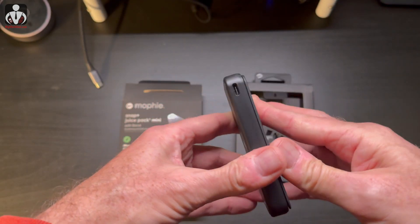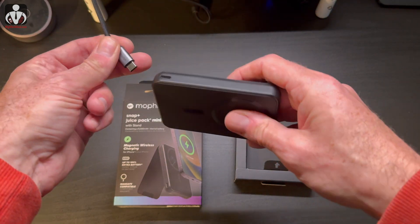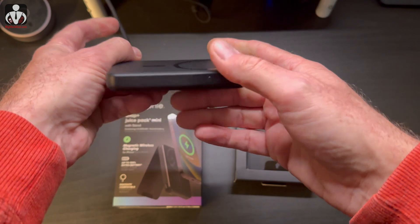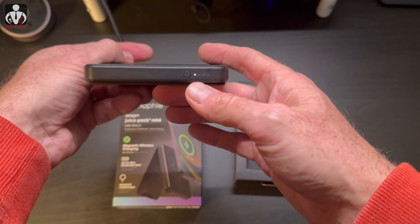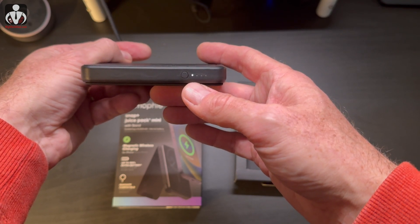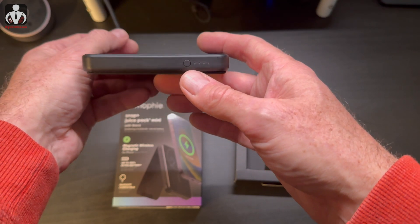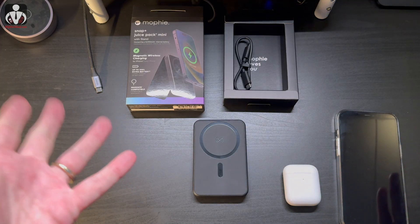I have a USB cable already plugged into the wall, so when you plug it in here you can see that it starts to show the charging — it's blinking, showing that it's charging. So let me charge it a little bit and then let's test it out.